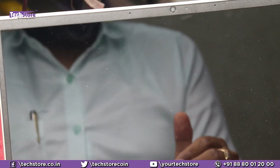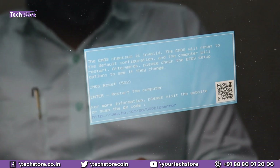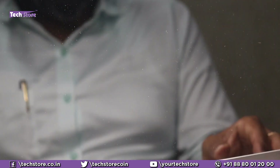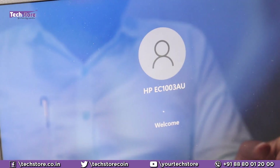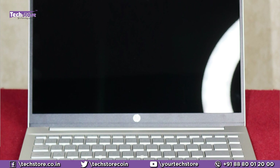As soon as you power on, it will take some time for the display to come up for the first time, and a CMOS checksum error will appear. Just press Enter and it will start — don't panic if the display takes a moment. Wait for a minute or so, and the laptop will boot up successfully.